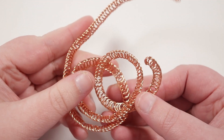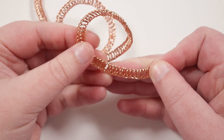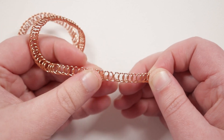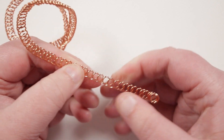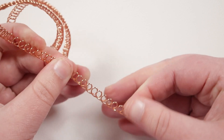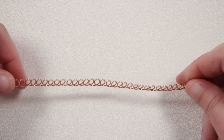You'll probably find that your length looks a little bit messed up, but don't worry about that, because now we need to start separating the loops out even more. Go to one end, grab onto it with your fingers a little bit further up the loops, then start to pull them apart and open up the loops more. At the same time make sure you flatten them down so they stay laying flat next to each other, and pull them until the little loops are basically sitting more or less side by side. This also straightens out the length of loops again, so you don't have to worry about all the twists and turns.